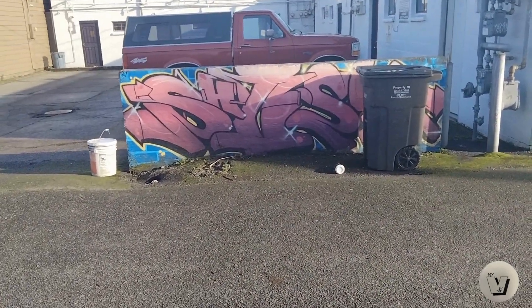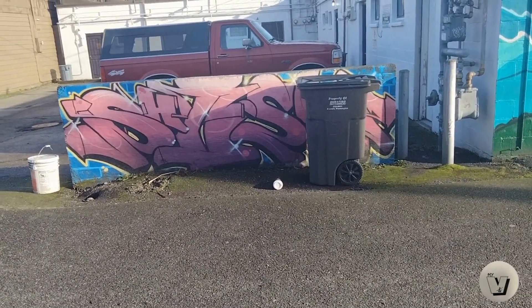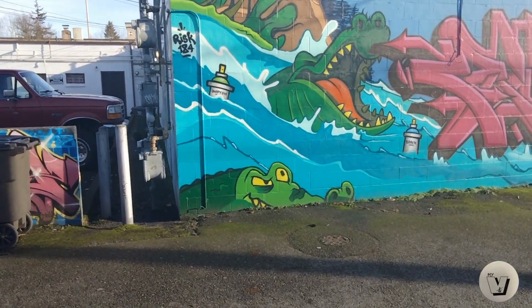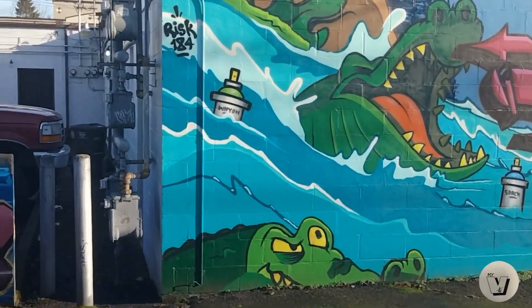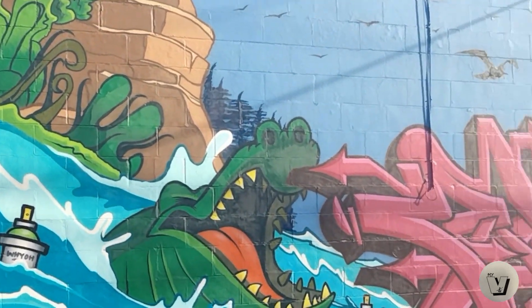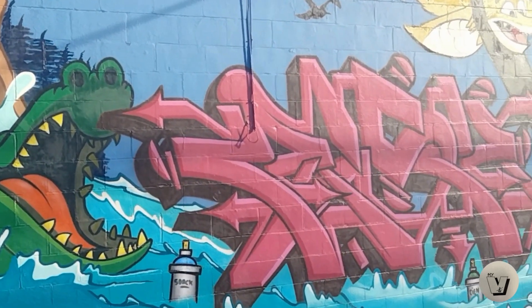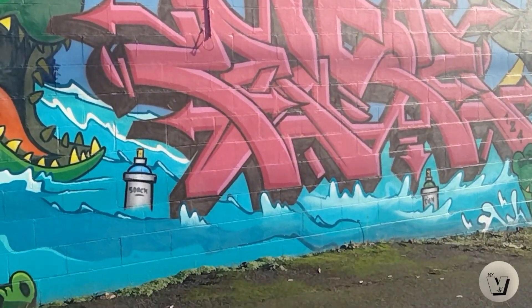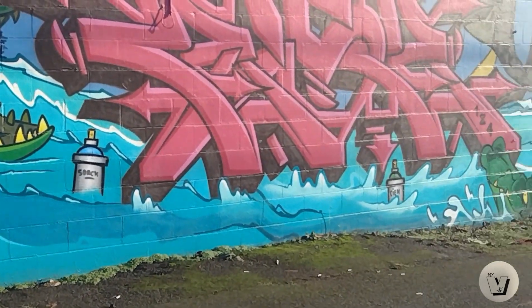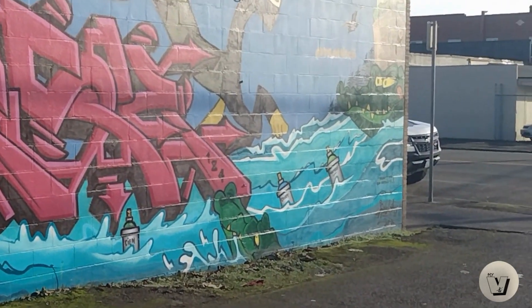So it starts off there — you can see behind the garbage can. But check this out, look at that. It's pretty amazing. I'm going to give you a better angle on it here in a second. I just wanted to get you all the color on that.